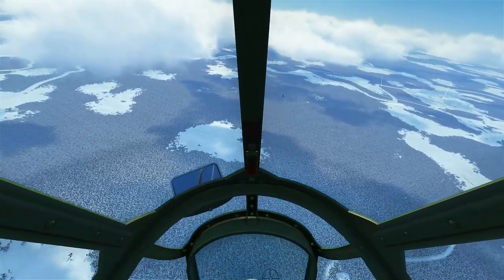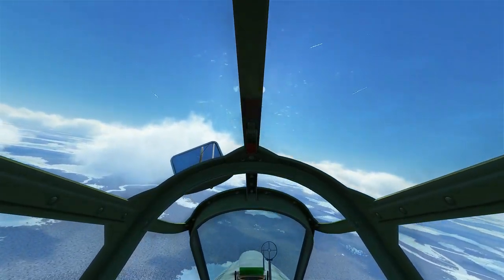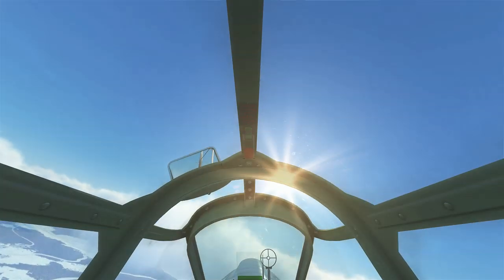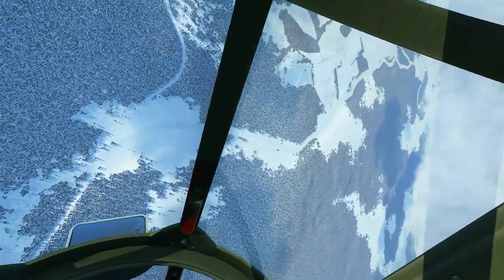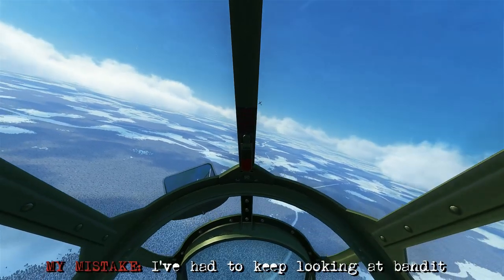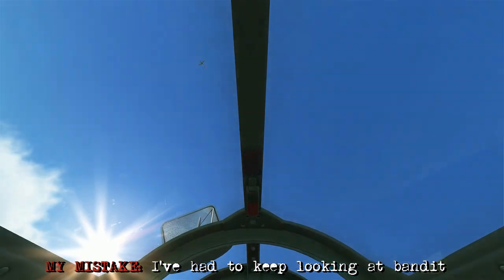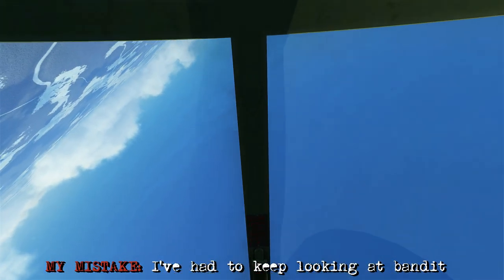Here we've slowed it down so you can gain tally on the 109 next to the canopy frame in the middle — and we can speed it up. So here we're back into the tail chase. Again we're going to roll over, try and cut across the middle of his turn circle — this way we can gain a few more angles while staying vertical, as we continue the spiralling fight.